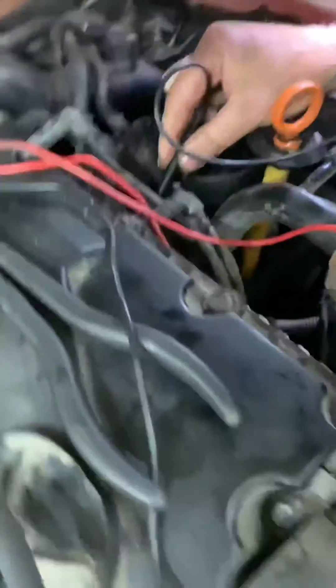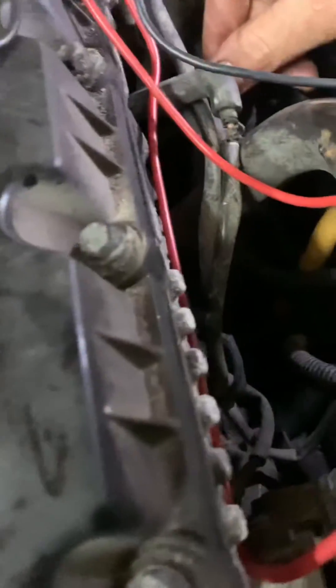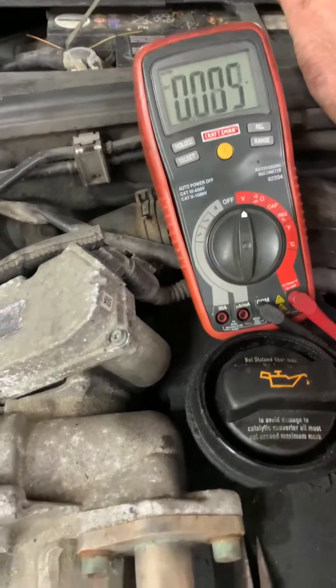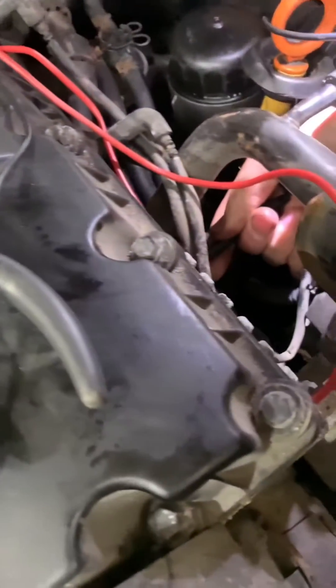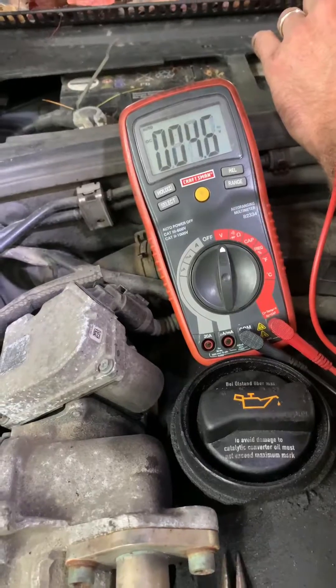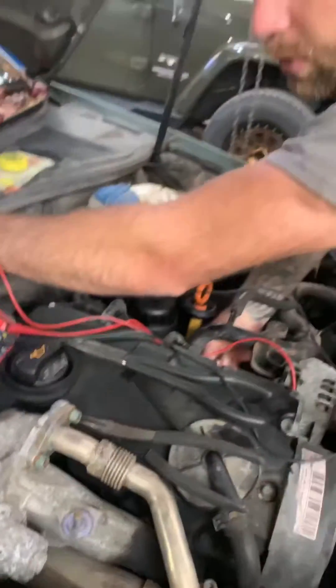We move to the next one. We were throwing a code for one of the plugs. There's a known good plug. We go to the suspect plug and we do the same thing, and I'm not getting battery voltage. That's a quick dirty test to prove you've got a bad glow plug.